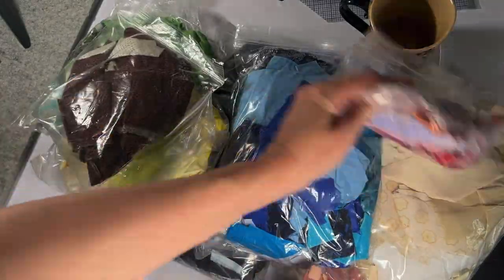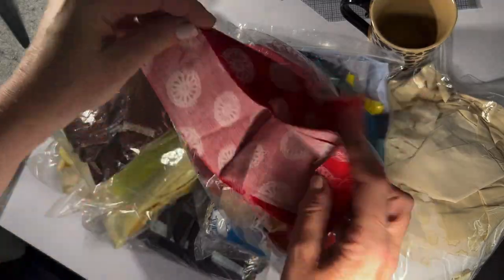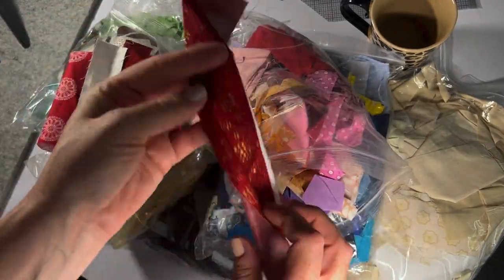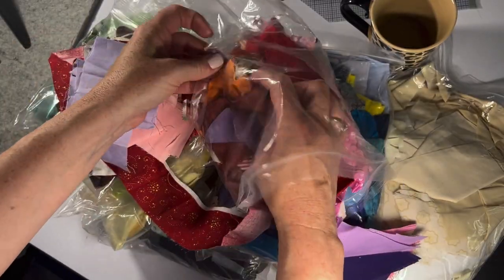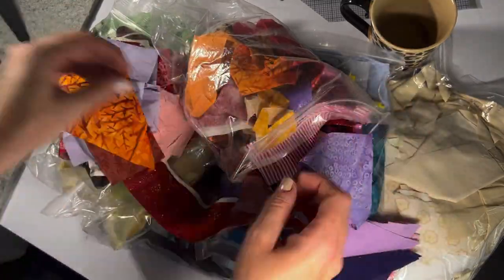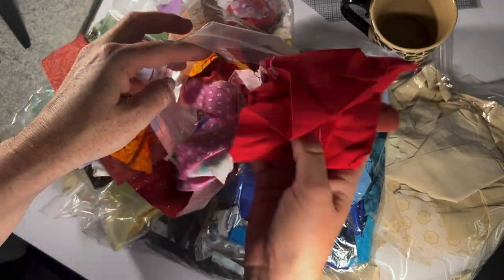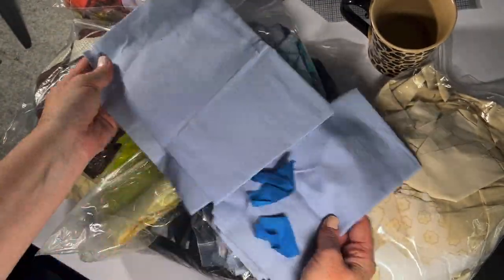Kristen shows the box Carrie sent — sped up a bit — which contains color-coordinated bags of fabric. Some pieces are quite large by her standards, almost like layer cake pieces, and there are small strips too. She notes that one person's scraps is another person's treasure, and she had so much fun going through all the little bits and pieces, including some really big blue pieces.